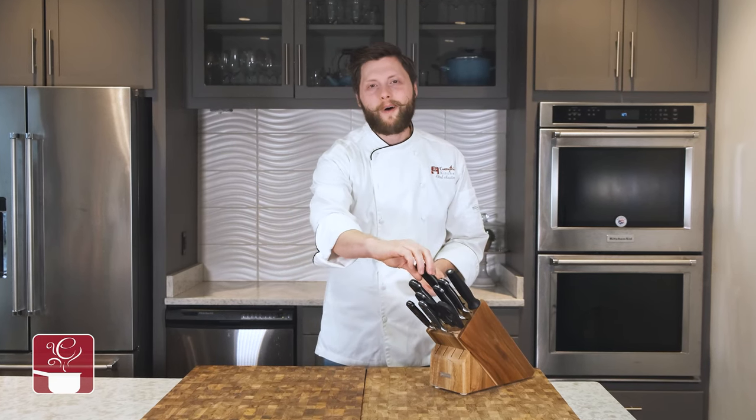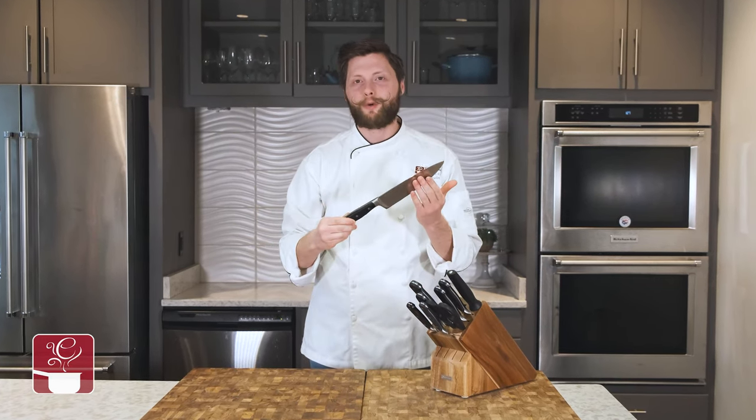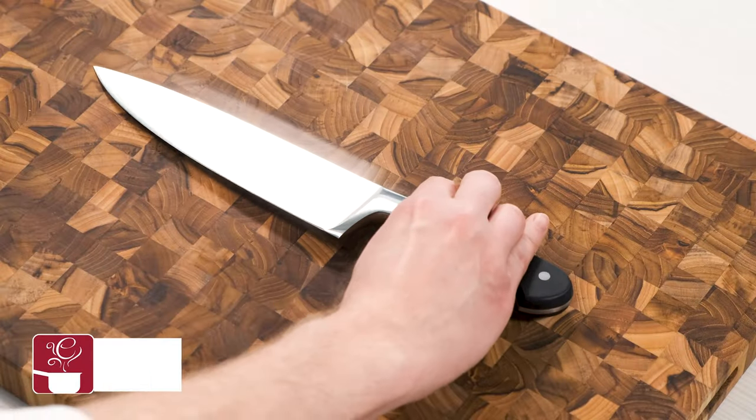Hey, Chef Austin here with everythingkitchens.com. Today we're going to be taking a look at all the different styles of Wüsthof knives that you can find in your kitchen. Let's take a look.